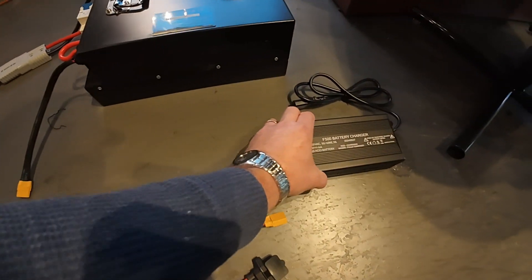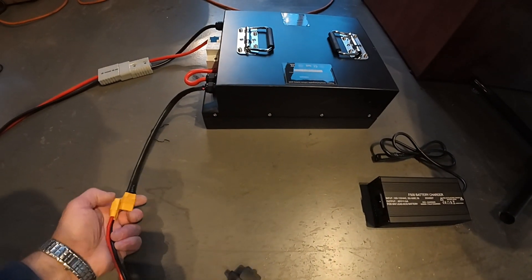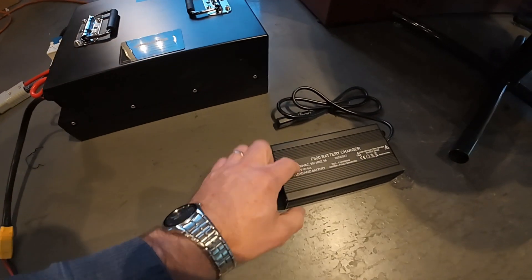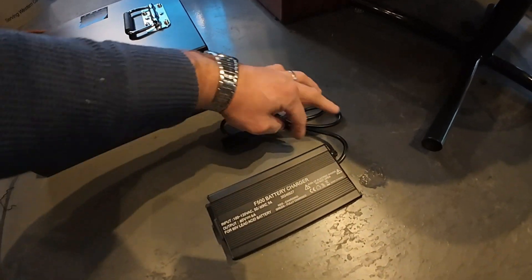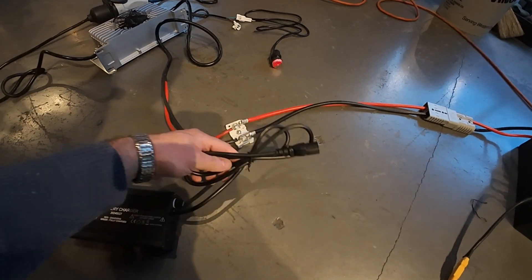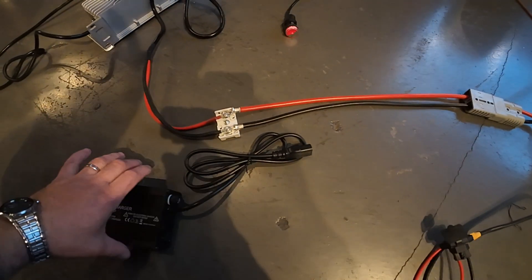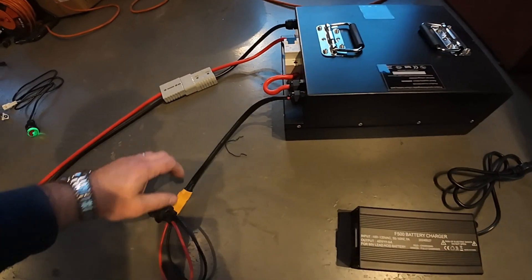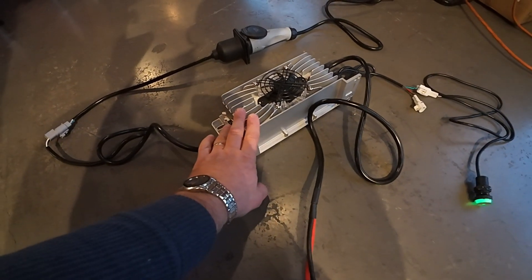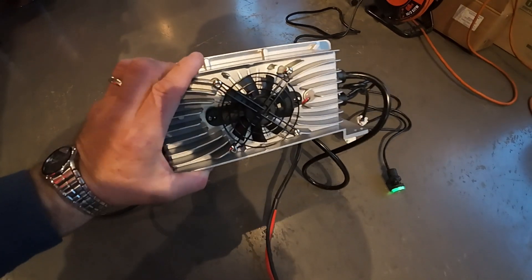It's better to unplug it and forget about this connection for now, until a portable lithium-compatible charger becomes available on the market, because your original charger will not work with the lithium-ion battery pack. In the future, if you're not going to use the original charger any longer, you can cut off its wire and hook it up to the red and black wires. But there's no need for that, because this heavy-duty charger is going to be permanently installed on the vehicle and it's very reliable.